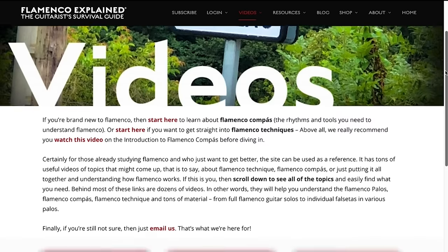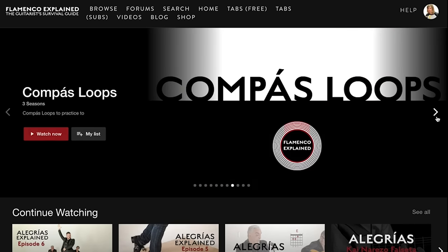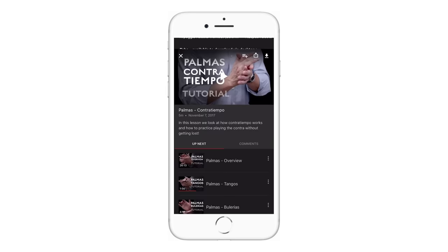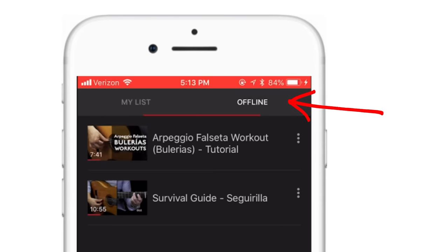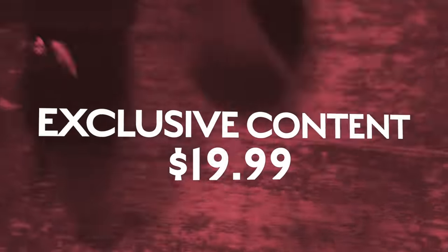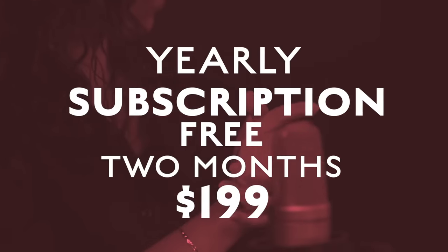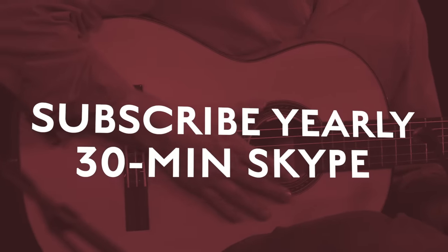Here in our online community you can subscribe and get access to exclusive content — think of it like Netflix for flamenco. Sync your playlist and favorite videos using your iOS app and take your learning anywhere for offline viewing. After a 7-day free trial, it's $19.99 a month. If you subscribe for a year at $199, that's 2 months free. We include our book and you get a 30-minute Skype lesson when you're ready.